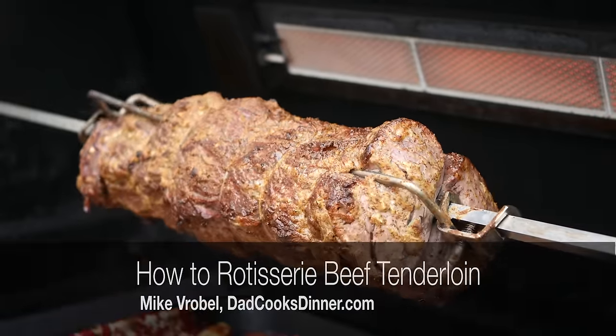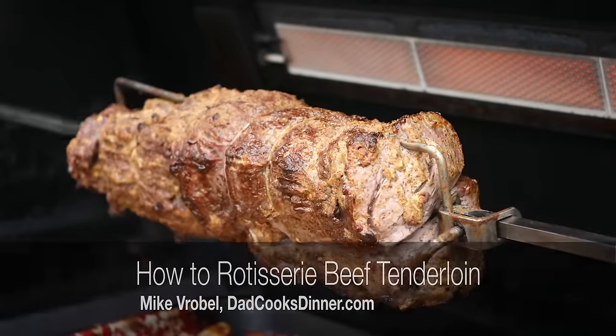Hello, this is Mike Verbal from DadCooksDinner.com and this is how to rotisserie a beef tenderloin.